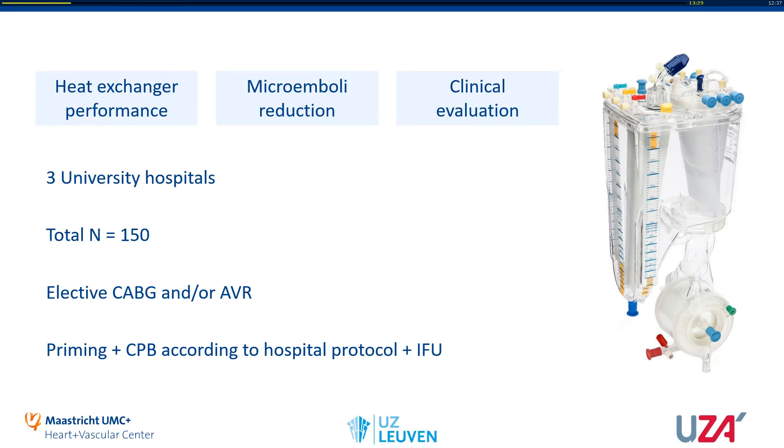We did a clinical evaluation consisting of three parts: we tested heat exchanger performance, measured microemboli reduction, and did a clinical evaluation. Three hospitals participated — Maastricht, Leuven, and Antwerp — each doing 50 cases with the NX19, for a total of 150 units. We only included patients with elective CABG, AVR, or a combination of both. Priming and cardiopulmonary bypass were done according to each local hospital protocol.